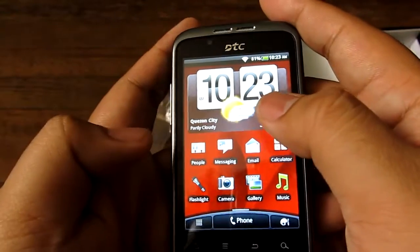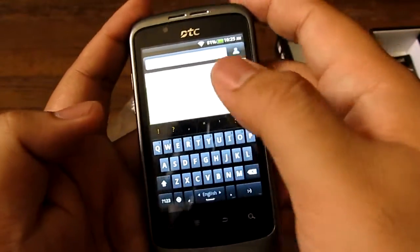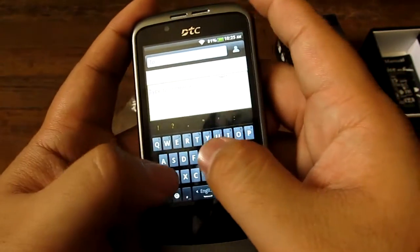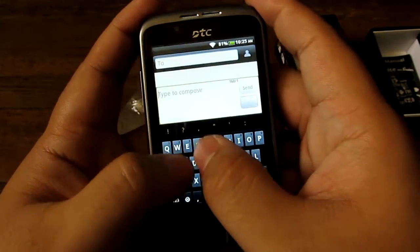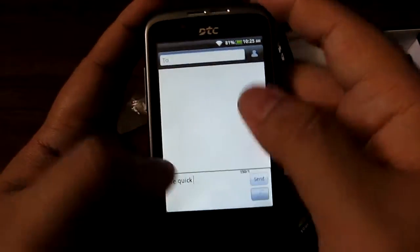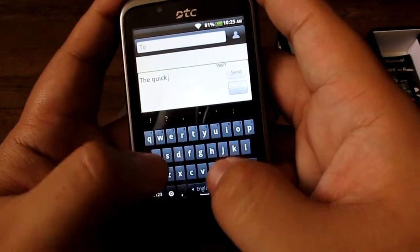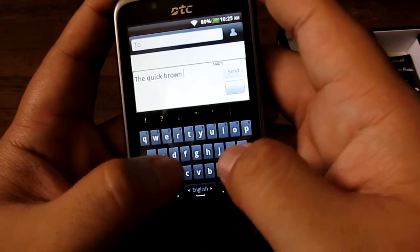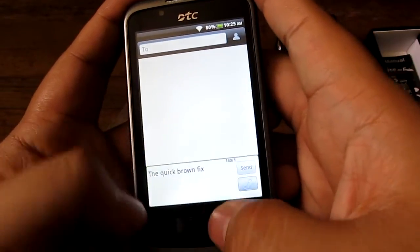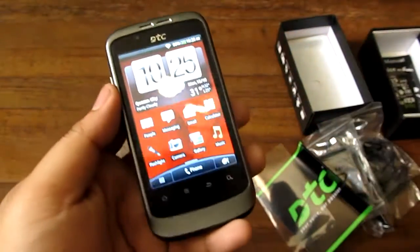Let's try and type something. Here we are in the text messaging app — you might want to cover your ears, I turned on the key click sounds. Sometimes the keyboard does disappear, I think it's a double tap issue. The volume is actually very, very loud, which is a good thing — you can watch YouTube and stuff like that.